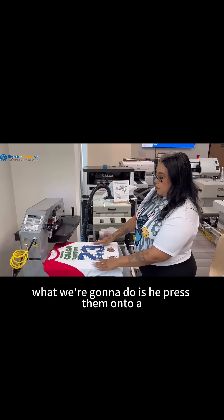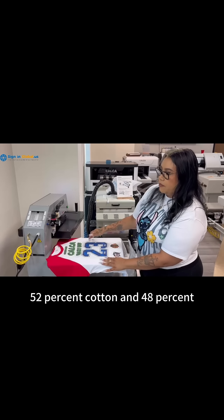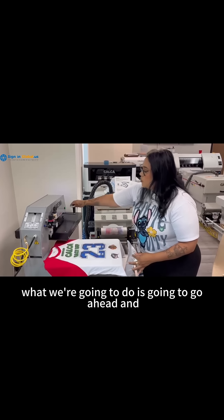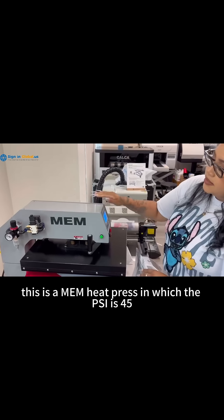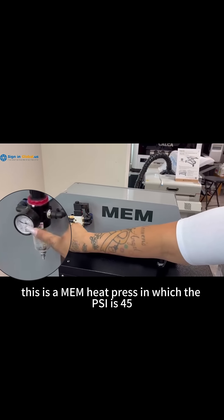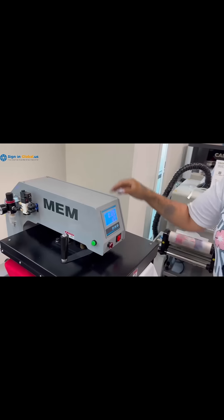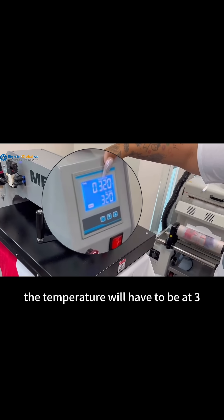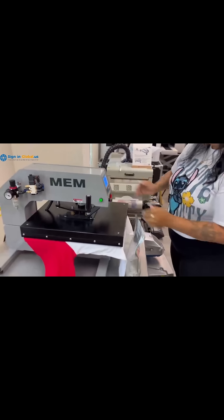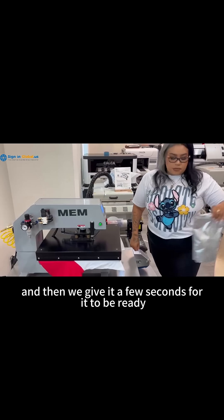What we're going to do is heat press them onto a 52% cotton and 48% polyester t-shirt. This is a Meme heat press in which the PSI is 45. The temperature would have to be at 320 Fahrenheit at 8 seconds. And then we give it a few seconds for it to be ready.